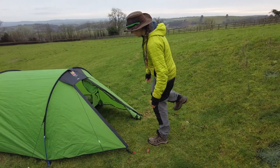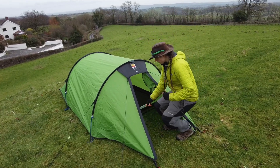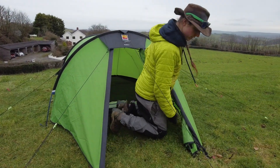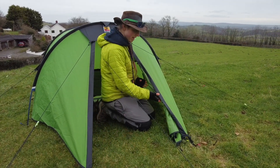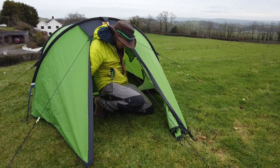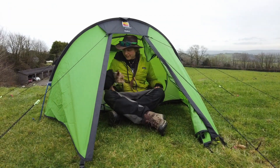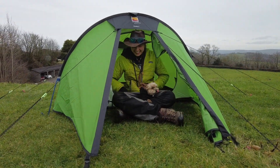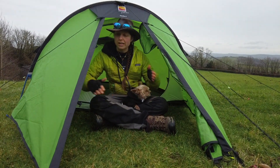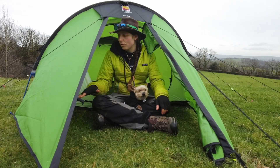Classic tunnel design. We have this beautiful trip hazard here, which is the central guy line point. Then we have a door — this whole door has got a zip running all the way around. You can zip it up and over and it's got tying-off points with little toggles so you can keep it out of the way. You can sit with this open looking out on the view. Then you've got this massive porch space where you could sit, do your cooking, keep rucksacks on one side, cooking stuff on the other side. You can also get a footprint for this tent.